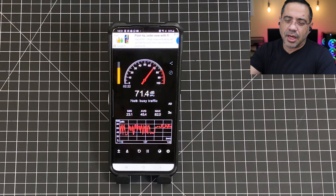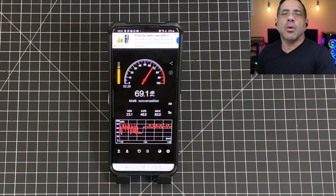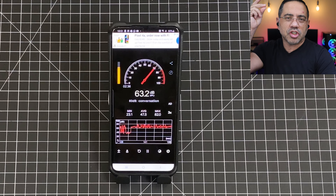Next, we're going to go into a noisy environment doing the same call quality test on the 1More True Wireless earbuds. As we take a look at the decibel readings, you'll see that things have changed significantly — we're looking at anywhere from 40 all the way up to 82 decibels of noise. We'll stay quiet to see how much sound is being eliminated, then continue with the vocal test. This is what the call quality would sound like making a phone call in a noisy environment with the 1More True Wireless earbuds. This is what the 1More True Wireless earbuds sound like in a noisy environment.